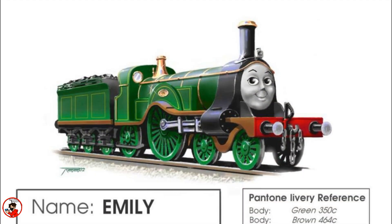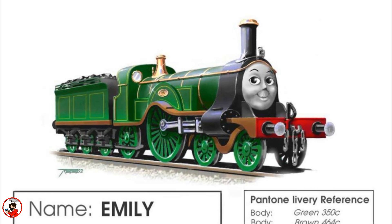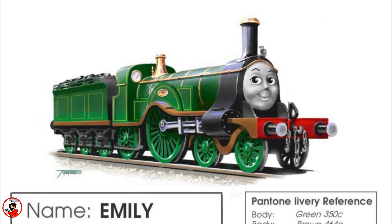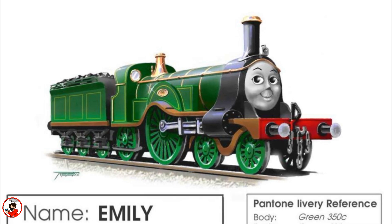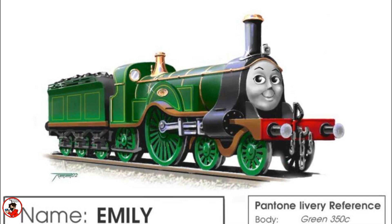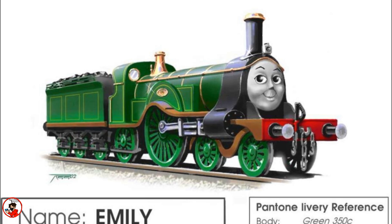Unlike most of the other engines in this series, Emily's backstory is a lot more simple, as she wasn't created by the Reverend W. Audrey, and as such means she wasn't featured in the RWS, so her story itself isn't as vast or as rooted as some other characters may be. But regardless of this, there still is history, and pretty quickly Emily became a fan-favorite character. What you're seeing now is actually her concept art, which really isn't that far from what her actual character looks like.